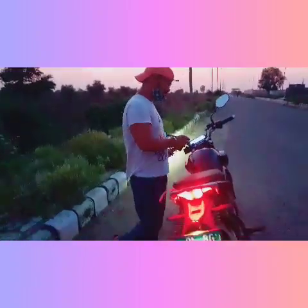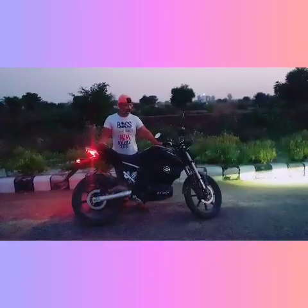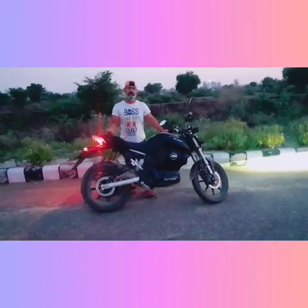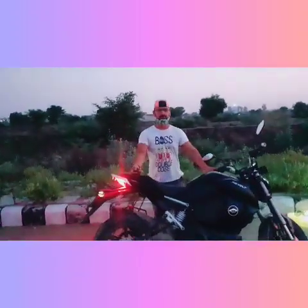So guys, this was our Revolt 400, which we have bought in Delhi. I have told you about the specifications — if you like this video, comment below and subscribe to the channel. Thank you guys!